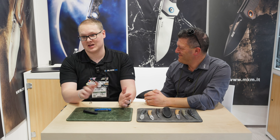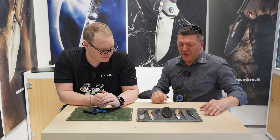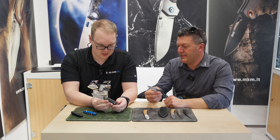So if you like what you see, it's coming soon — ready to go. Next up, we've got a new fixed blade. This new fixed blade is a new MKM knife made in cooperation with David C. Anderson.